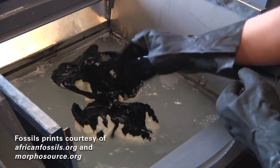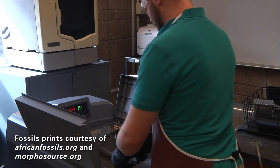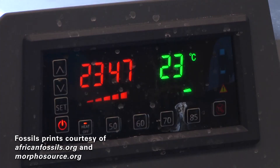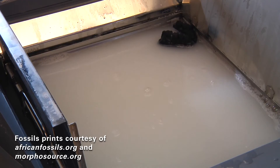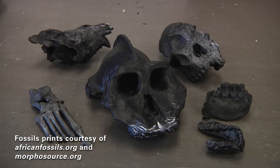The four fused deposition modeling printers that we have are capable of printing a variety of different thermoplastics — ABS, nylon, polycarbonate, etc. We also have a stereolithography resin printer, which uses a laser and photo-curing resin to print much smaller parts. For large parts we would use one of the FDM printers, and for smaller parts with very intricate features we can use the resin printer.